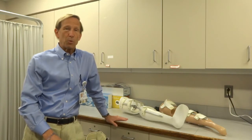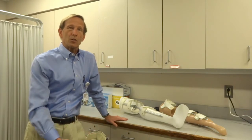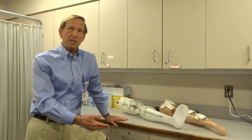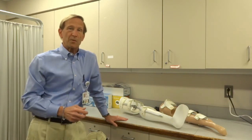Welcome back. Today's segment, we're going to talk about KAFOs, also known as long leg braces. These are braces that start way up at your thigh, go down across the knee, across the ankle, across the foot, and stabilize all of those joints. We name braces by the joints that they cross: K stands for knee, A stands for ankle, F stands for foot, O stands for orthosis — a fancy name for a brace.